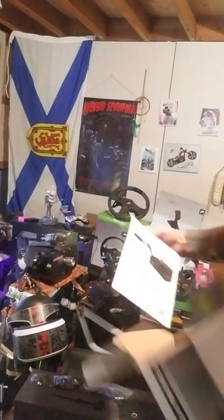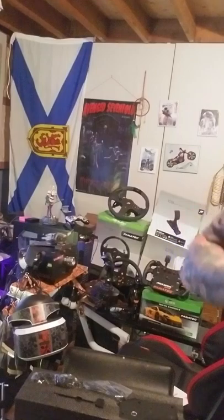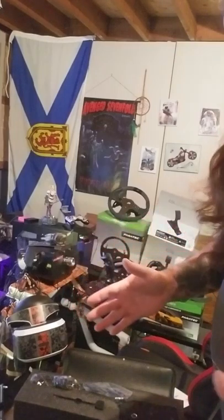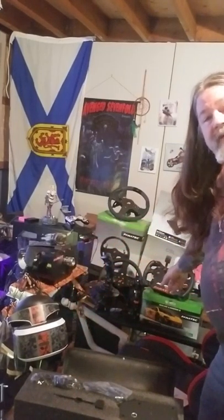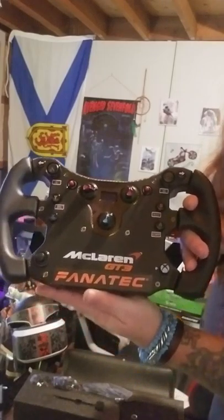In the box, you get the Club Sport Handbrake V1. You know what I was really excited about when I got my McLaren wheel? Fanatec put stickers in it — like, how awesome was that? You can see that big orange Fanatec on the bottom with the GT3 — I put that on it, just because.